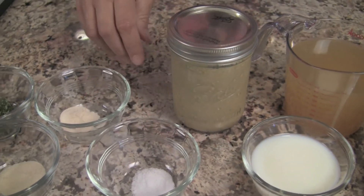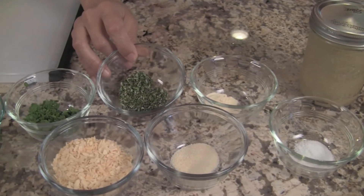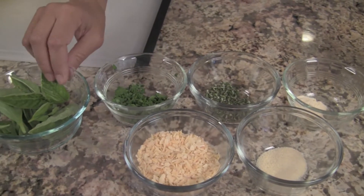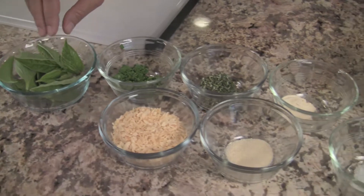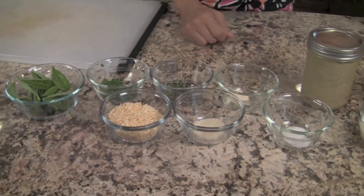We'll need some salt, some garlic powder, onion powder, and here I have my fresh herbs — this is rosemary, parsley, and basil. I'm not going to cut the basil yet because when you do cut up basil early it will tend to turn black on you. So we're going to do that at the last minute. And we'll need some onion flakes.